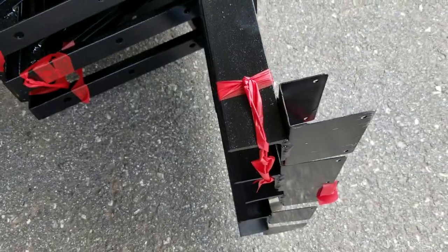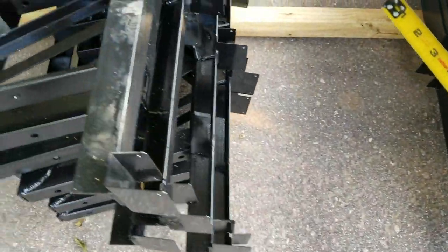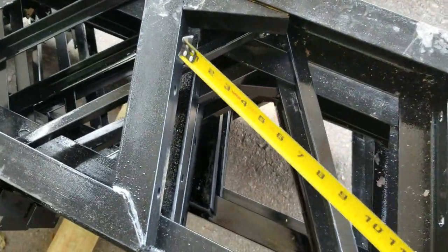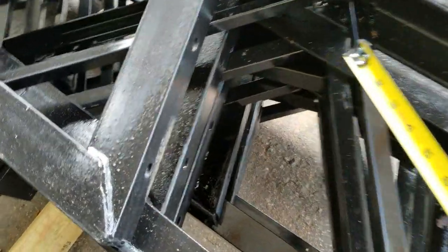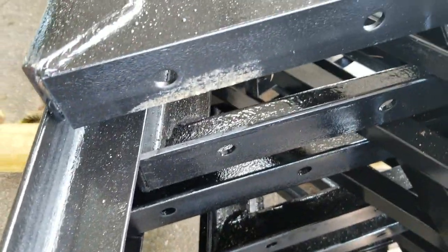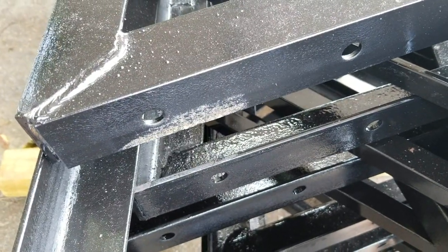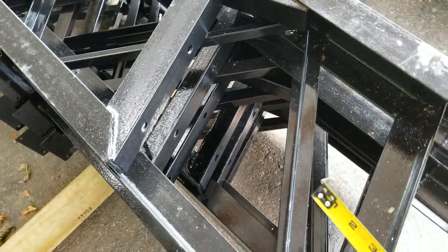We use two-by-sixes in all of our kits. Over here on this other side you can see where the truss is joined together. Here's where the six-by-six post sits, and we use bolt-through on all of our trusses — we don't just lag it in, we bolt all the way through the six-by-sixes. You can figure $4.75 a square foot for everything.